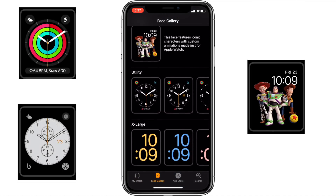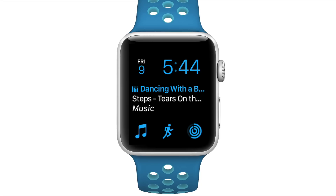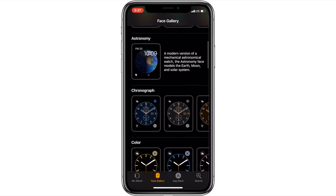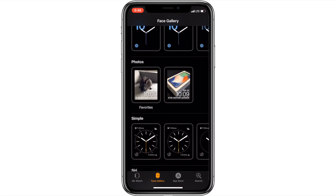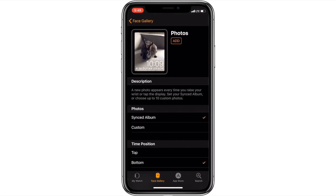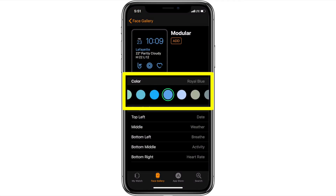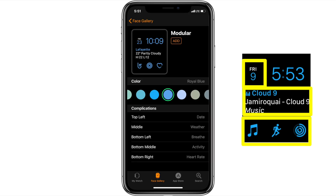I personally like using a lot of complications, so I found the modular watch face best meets my needs. But take your time and look through them — maybe even try a number of them out. Once you find one you'd like to try, you can tap it to bring up the options to customize that watch face. For the modular face, you can choose the color and assign the various complications that are available for the complication spaces on the watch face.